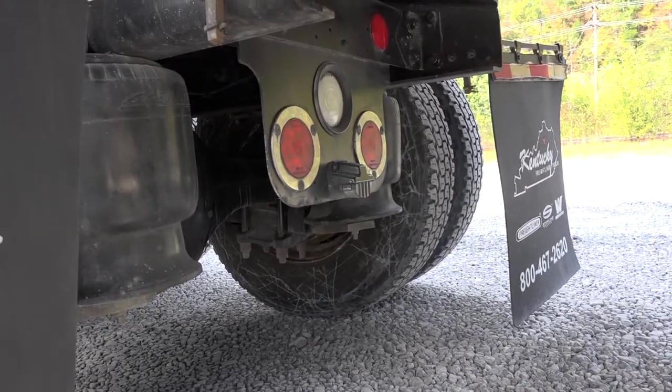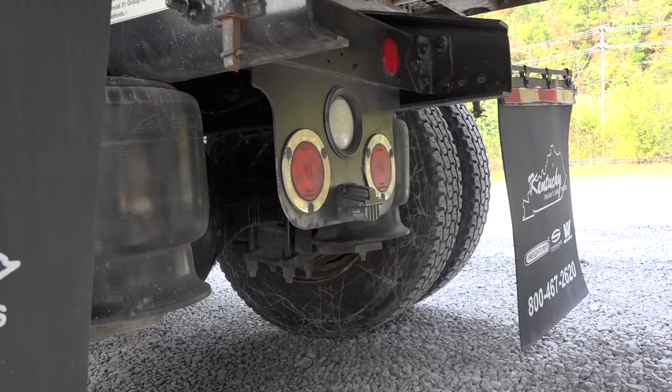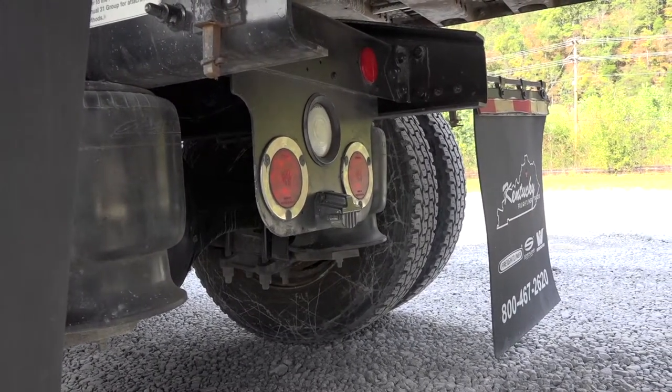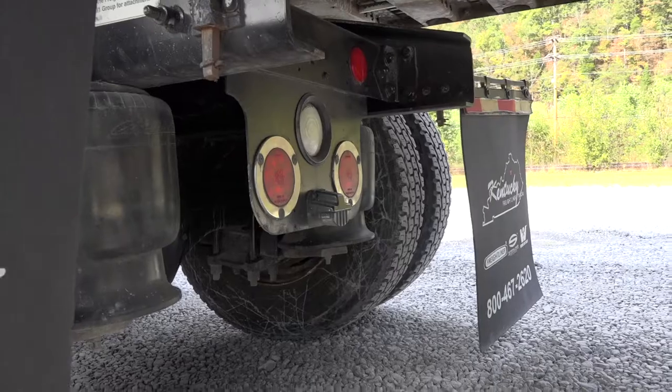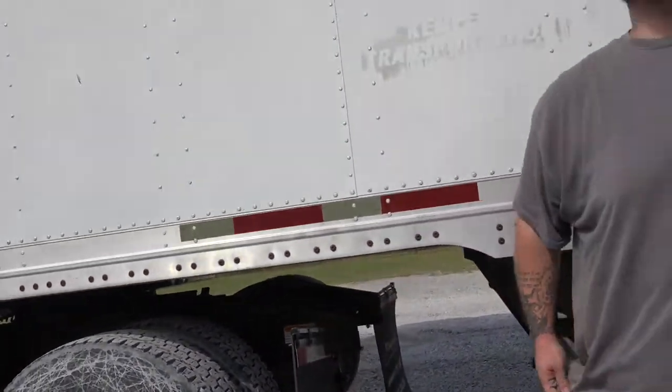To my reverse light — properly mounted and secure, not cracked, bent, or broken. It is clear in color and it works. To my passenger side marker turned four-way brake light — it is red in color, it does work, and it is proper mounted and secure. This concludes my side and rear inspection.